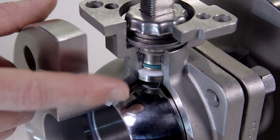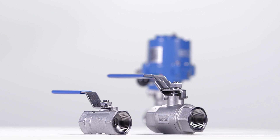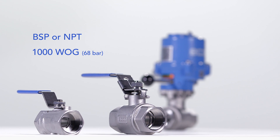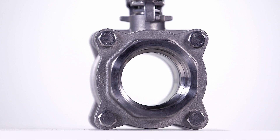With a Viton o-ring, the valve stem meets fugitive emission requirements. Basic Econ ball valves have either a BSP or NPT threaded connection and have reduced and full-bore variants.